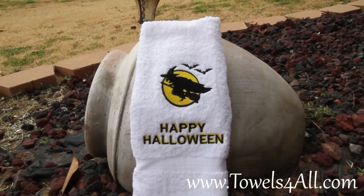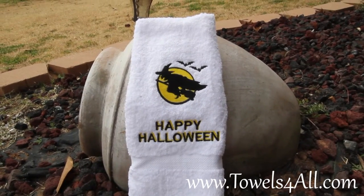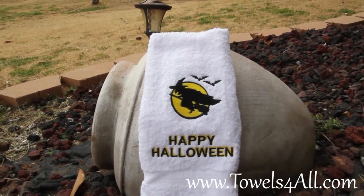Happy Halloween! Better watch out for the witches on their brooms. They will be out, and you can have that on this white bath hand towel.